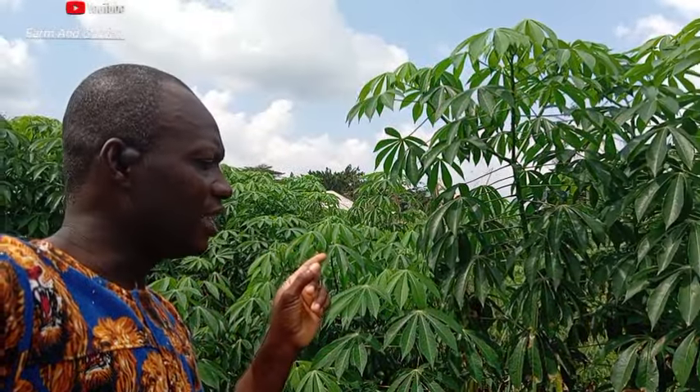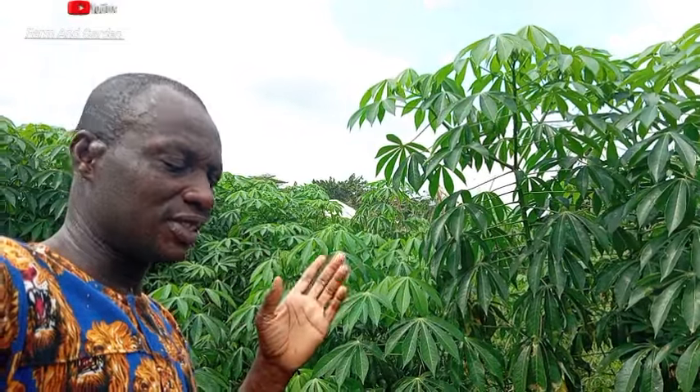This cassava is a TMA 419 — some people normally call it 419, but the right pronunciation is TMA 419. If you want to know if the cassava is growing well...